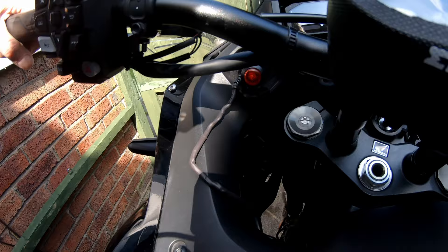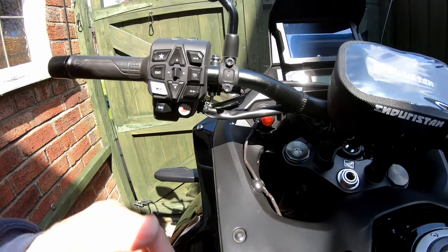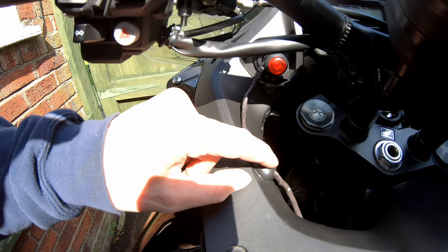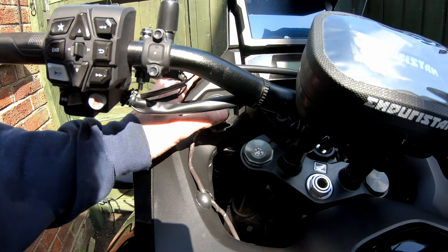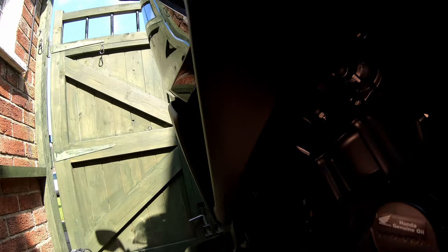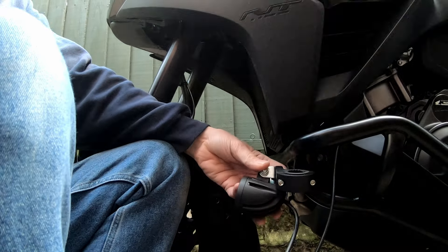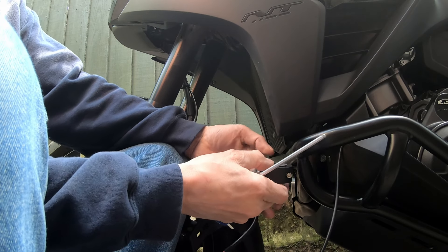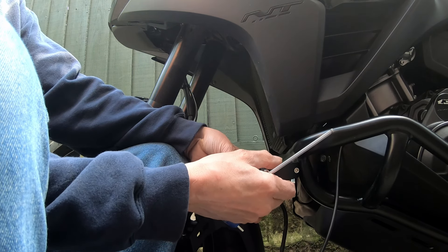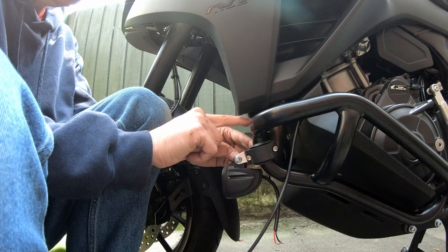There's a bit of wire through the top there, well away from the forks. So although it's a temporary initial installation, I've used a cable holder, I've gone behind the plastic there so there's no chance of the forks going anywhere near that. As an on/off switch, fed down, come from behind there, cable tied it there, so that should move hopefully.